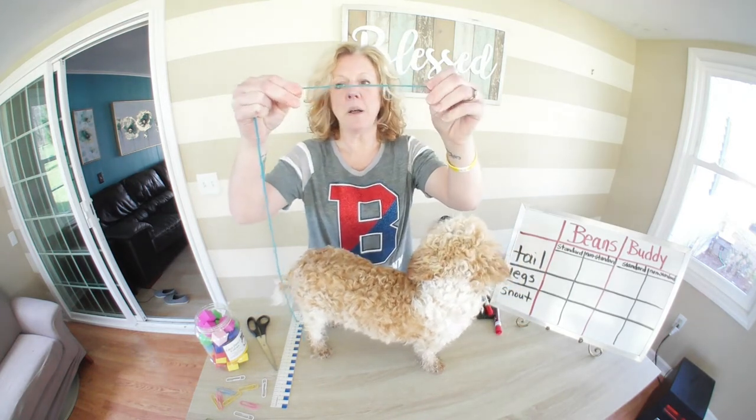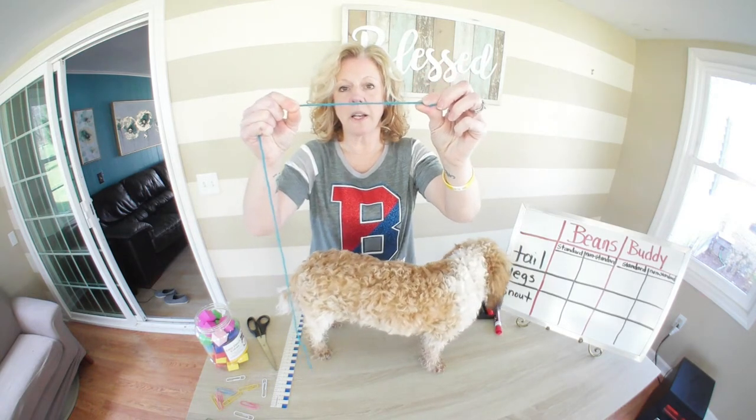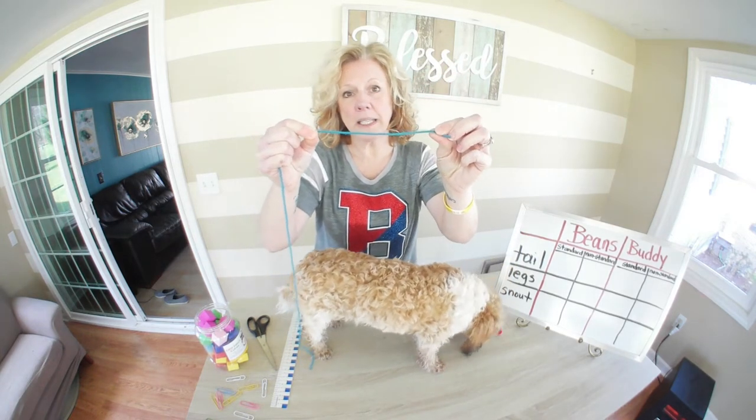So I'm looking at about this long — that's how long his tail is. But does that really tell me anything? No, so I'm going to cut this string and measure it properly.